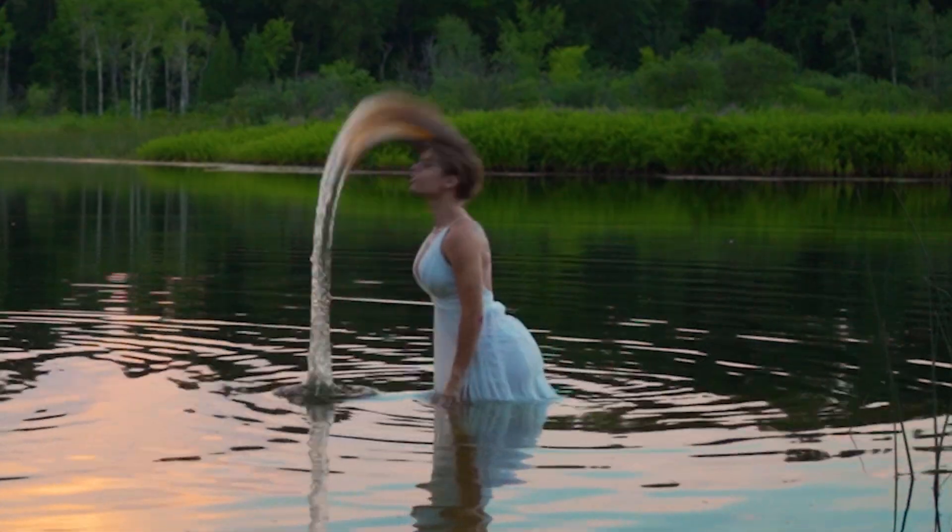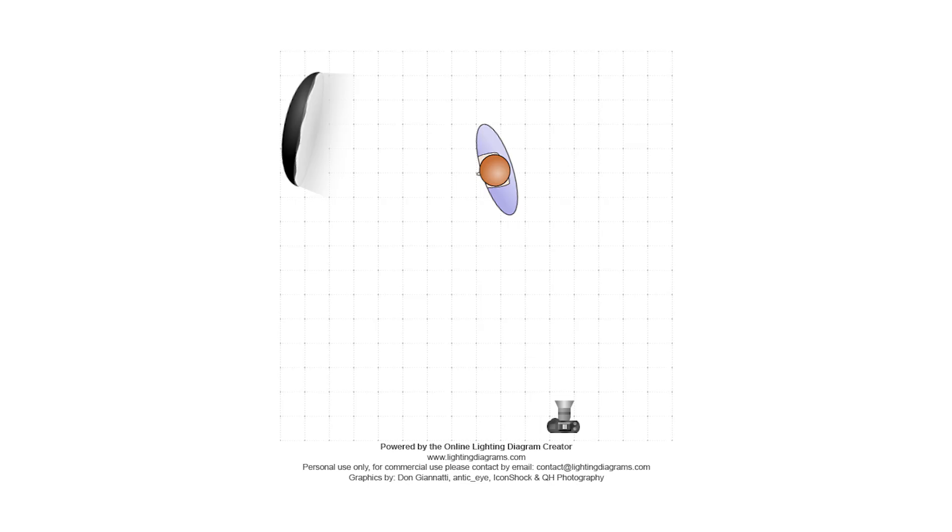Next thing to consider was the flash position. I used a close 42-inch easy-lock softbox to create soft light. Since I only had one light to work with, I decided to have Brie slightly ahead of the flash to get some short lighting on her while still letting a little of the flash travel behind her, with the hope of it illuminating the water as it traveled behind her. My flash power was 1 over 128th. I positioned the flash just out of frame to reduce the distance, which allowed me to drop the output as much as possible, giving me the shortest flash duration possible.